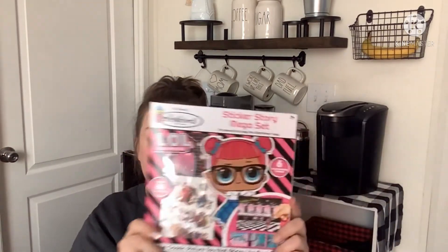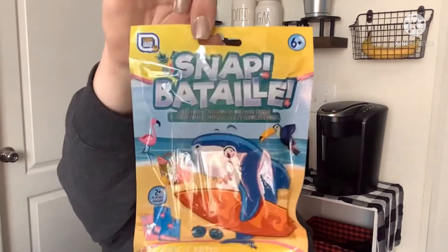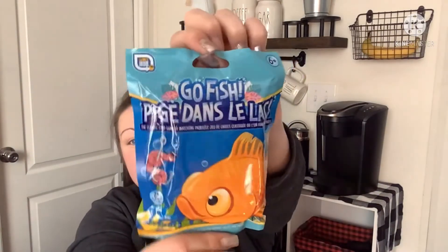For the kids I found a new LOL Surprise sticker story mega set — they love to pull these out when they're bored. I also found three new card games themed for summertime: Snap with a shark on it, a Surf's Up Summer Trivia with a watermelon design, and traditional Go Fish. We live in Florida so it's basically summer all the time — these will be fun anytime.